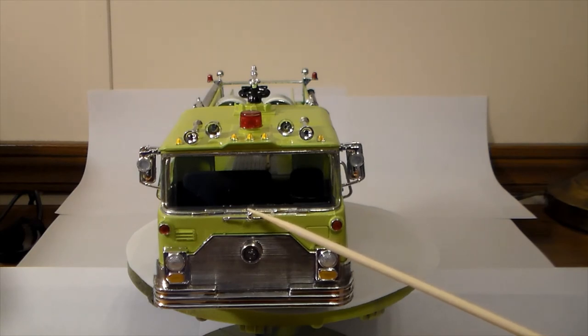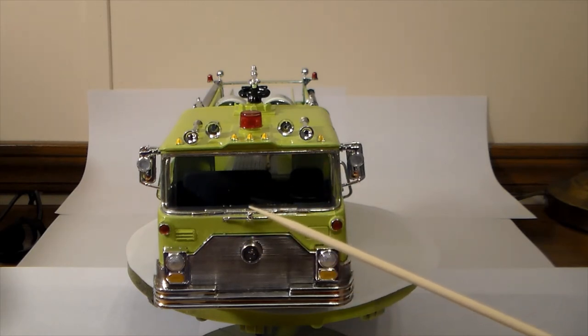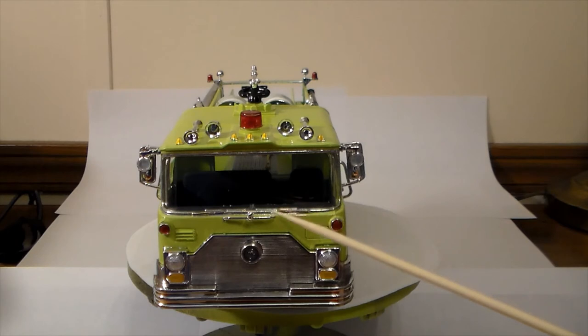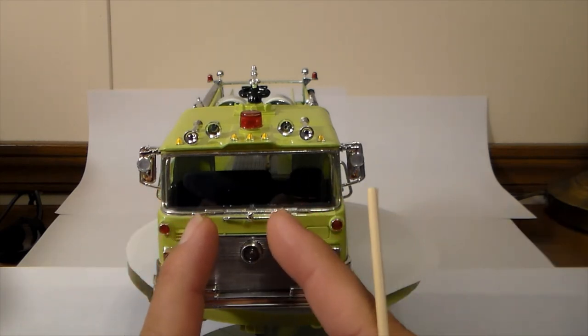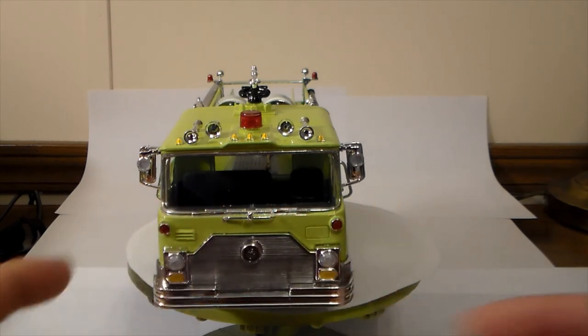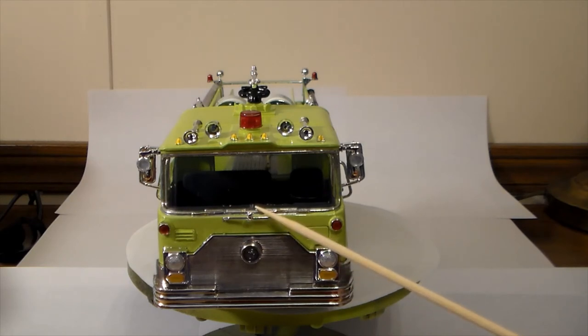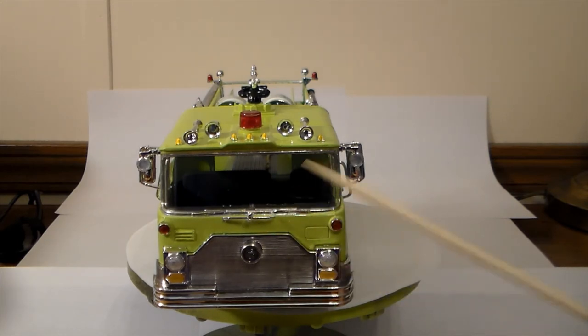The other thing — you can just barely see the edge of it between the windshield wipers. The windshield and glass is all one assembly. Be extremely careful when removing that from the sprue if yours is like mine, because the attachment point was almost as wide as that little chrome trim piece, and it ended up cracking the bottom of my glass. I was cutting it off with an X-Acto blade and it still cracked, so watch out for that.